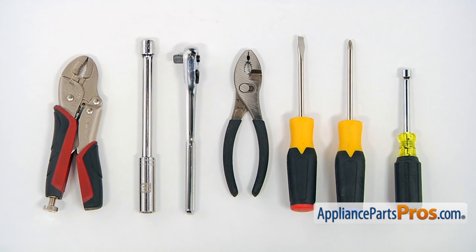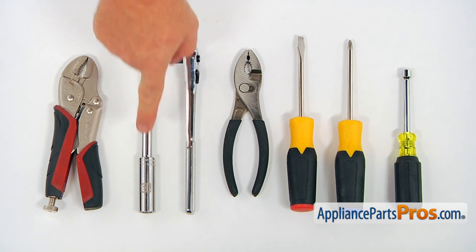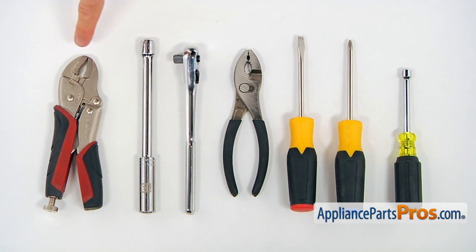For this job, we're going to need a 5/16 inch nut driver, a Phillips and a flat blade screwdriver, a pair of pliers, a socket wrench with an extension and 13mm head, and a pair of wide grips.